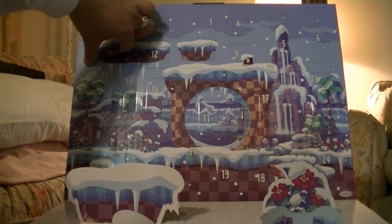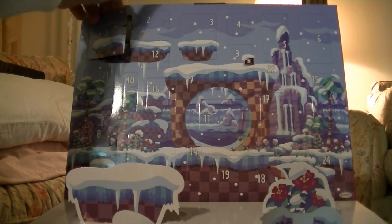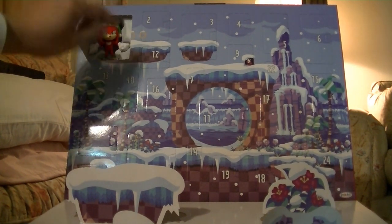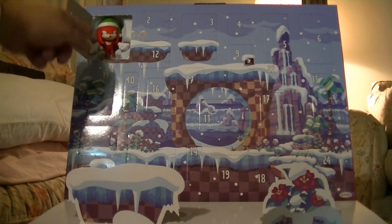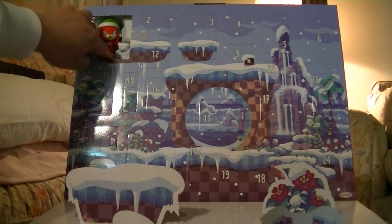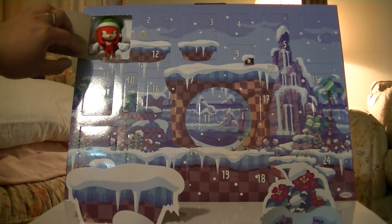The perforation tears nice and cleanly so as not to damage the box art, and the reveal is a Knuckles echidna wearing a Santa hat. And oh — he's held in with a tie, did not expect that.